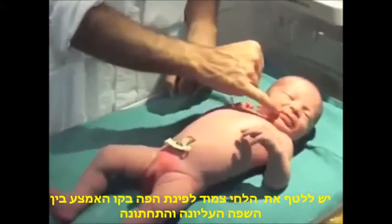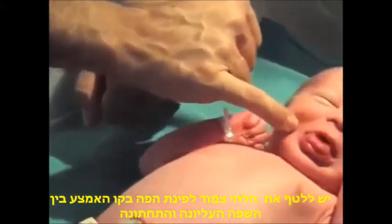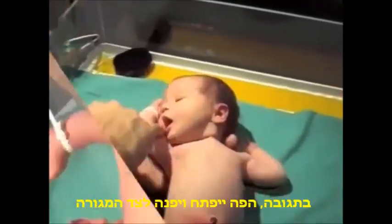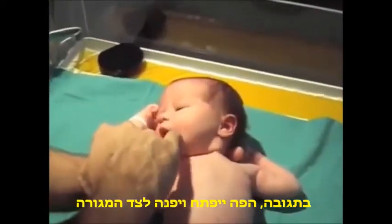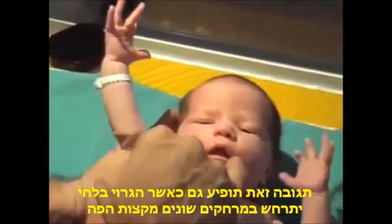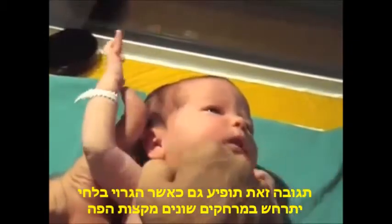Stroke with your finger the perioral skin at the corners of the baby's mouth and the midline of the upper and lower lip. In response, the mouth will open and turn to the stimulated side. This response will also occur with stimulation of the infant's cheek at some distance from the corners of the mouth.